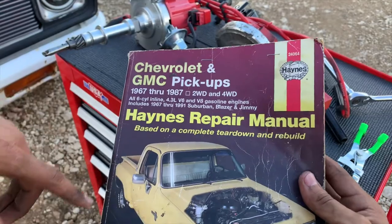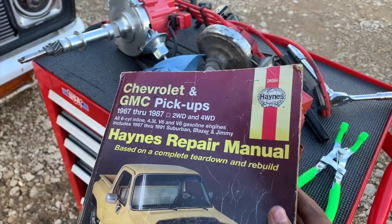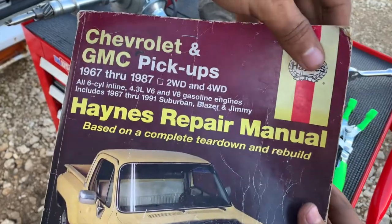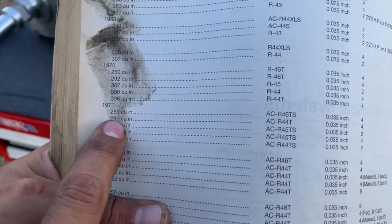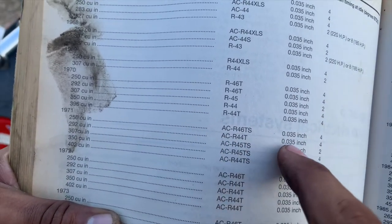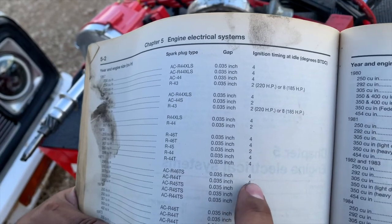Now we're going to get our owner's manual for the truck. I really like these — they're super informational whenever you're going to fix your car. We're going to get the timing information from it. Since we have a 1971 292 cubic inch engine, we can go ahead and follow it. You can see right here it says four degrees before TDC.